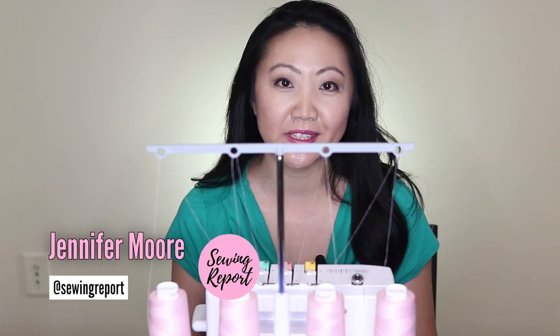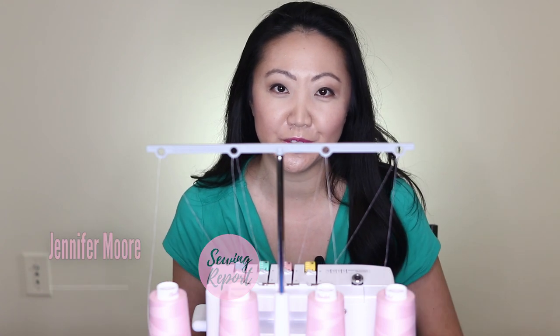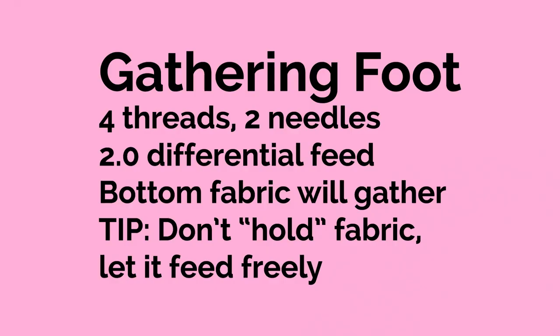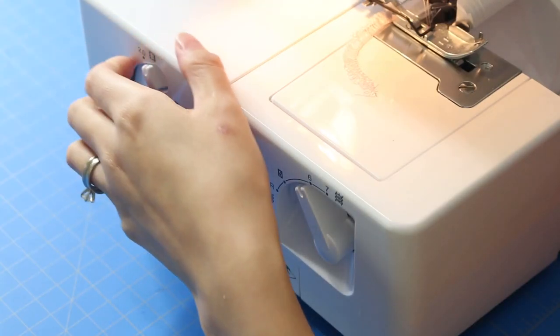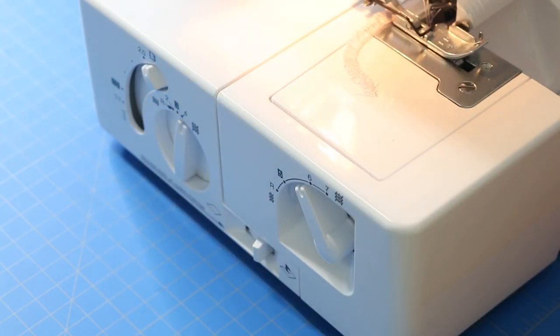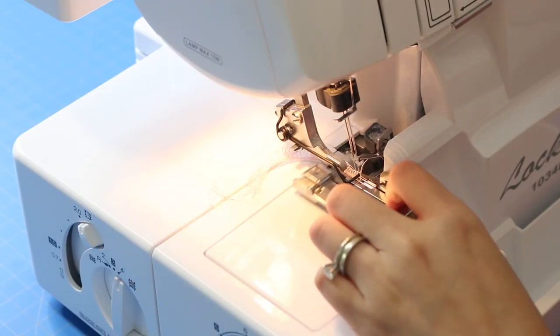Jennifer Moore here with the Sewing Report. This is going to be a quick demonstration on how to use the gathering foot that comes with your serger. Here are your settings — it's almost like your normal four-thread two-needle setup, except you want to set your differential feed to 2.0, just like this. Also remember to put your gathering foot on and make sure to take off your normal foot.